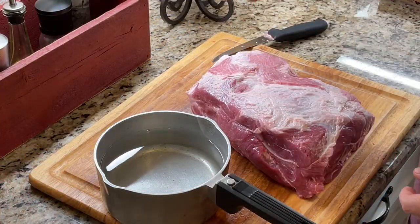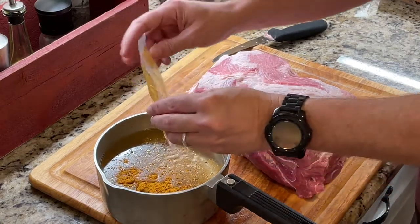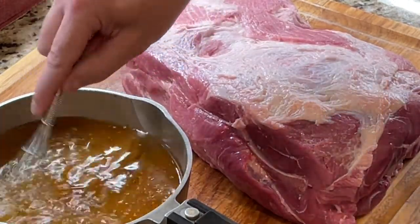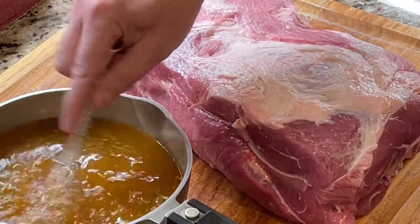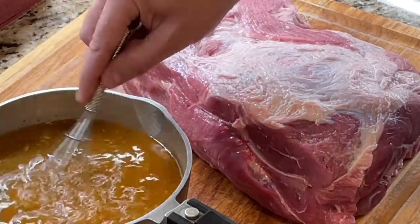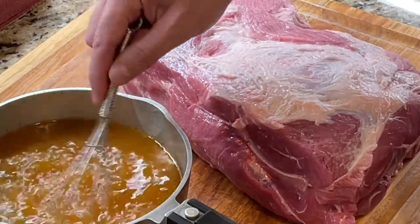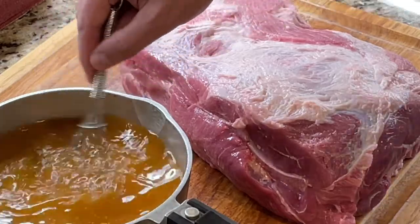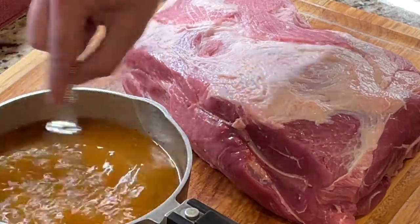We're going to add our al pastor seasoning to this water, and this will serve as our injection, so I've got to whisk this up. You want to make sure everything kind of dissolves because you don't want all these spices and herbs to clog up your injection needle. I have several of these packets so they'll also serve as a marinade. I'll inject and marinade — I'm actually doing this the night before the cook, so we'll have at least 12 hours of marinade time.